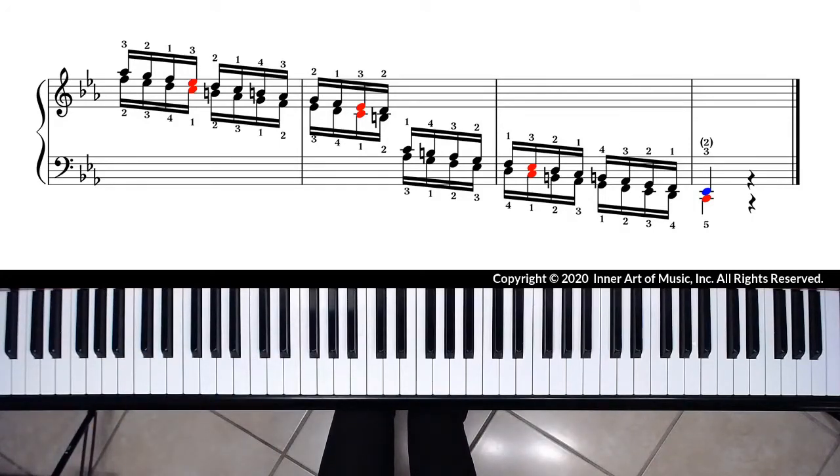After practicing a third-apart parallel motion scale, do counter motion as well. Practicing every scale with counter motion will help you develop basic hand independence and coordination. Now let me demonstrate the C harmonic minor third-apart scale in counter motion at medium tempo.